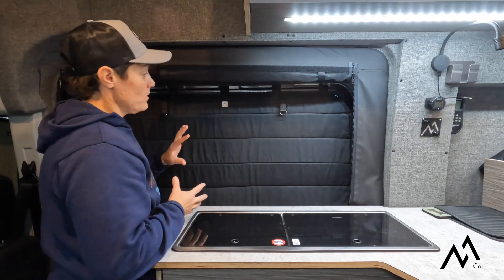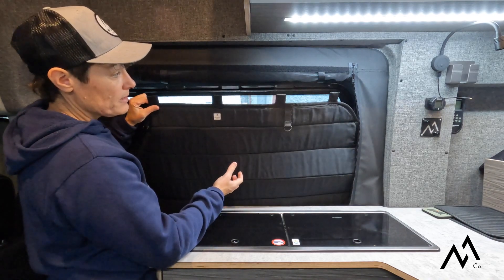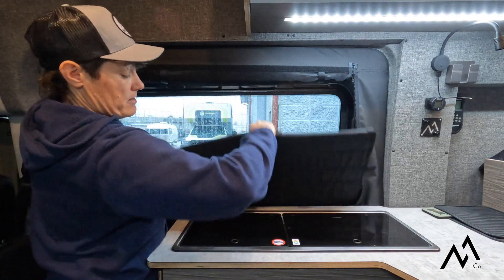In a matter of seconds your window cover is installed, blocking out light and offering both privacy and insulation at night for when you're camping. When you're ready to take these off, you simply pull away from the metal and fold.